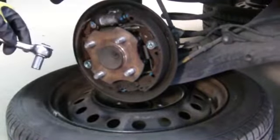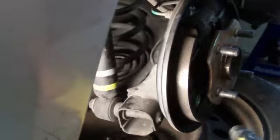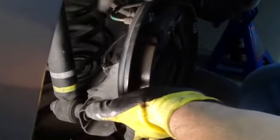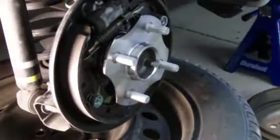Get a 12-millimeter socket and start taking apart the back screws. Once you have all the screws out, just remove this piece right here and install the new one. Hold it up so it won't break the brake line. Make sure you don't leave it suspended like that for a long time.